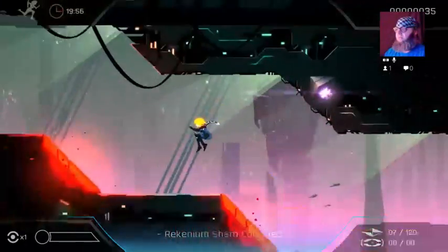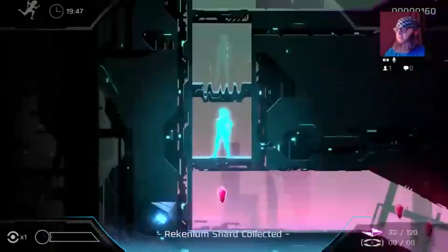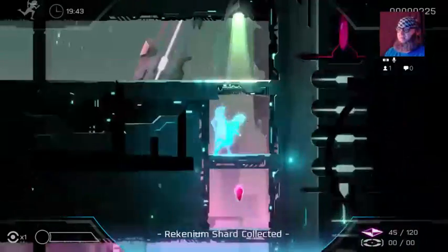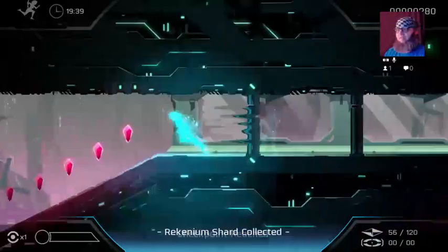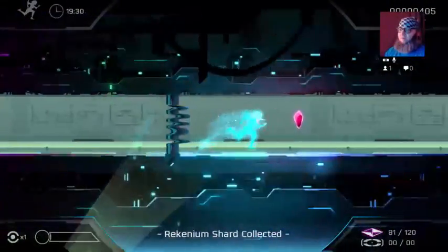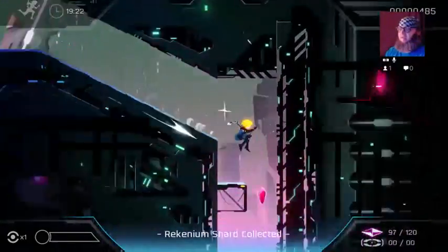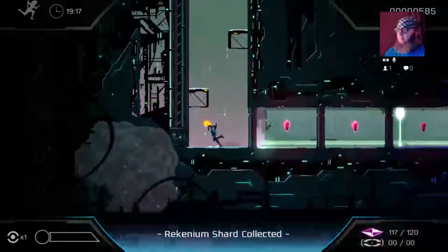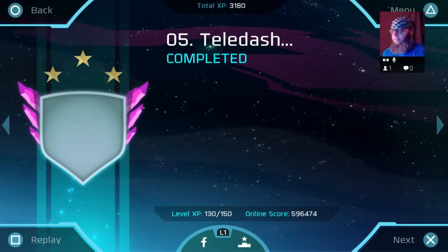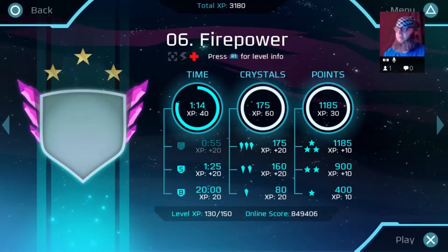Alright, here we go — this is the on-foot stuff. As you can see, this kind of level design and platforming lends itself very well to speed running. But I'm not speed running this — I'm actually not that good at this game. A lot of this on-foot stuff, especially in the earlier levels, feels a lot like Bit Trip Runner, which is a very cool game in its own right. I'm going to turn the volume up again — I'm turning it up to seven. That's for my own personal knowledge when I check the VOD later.